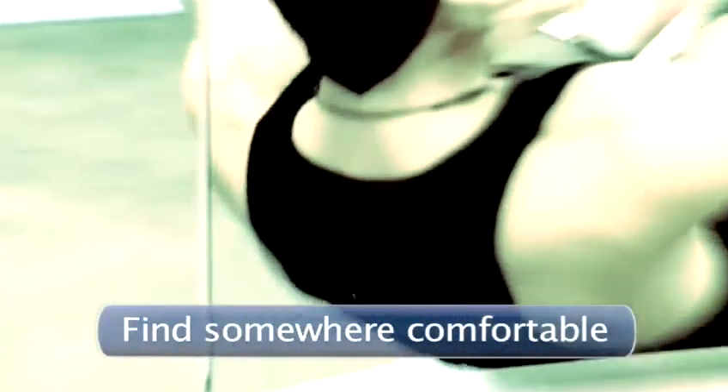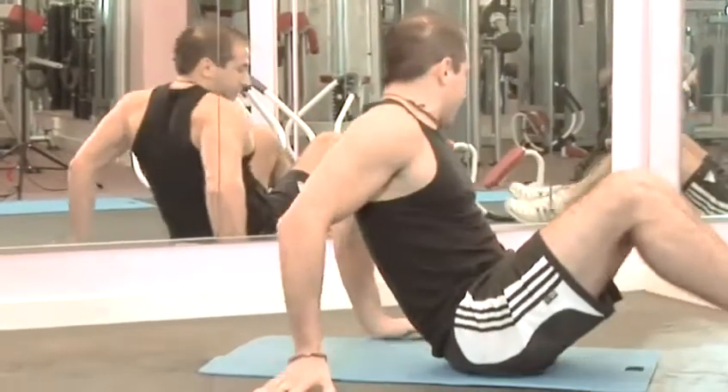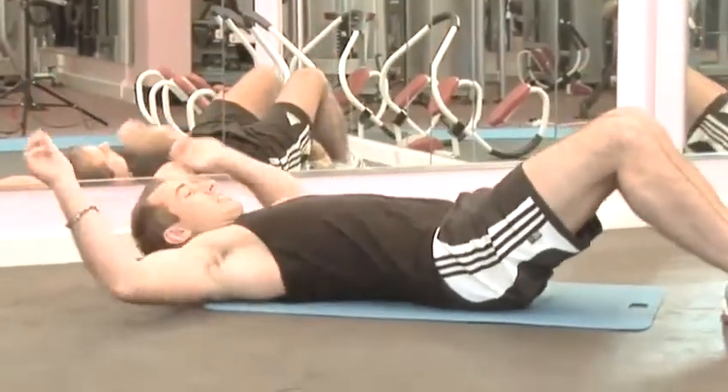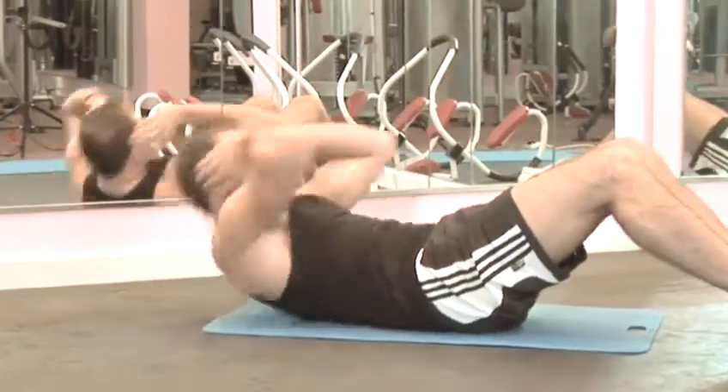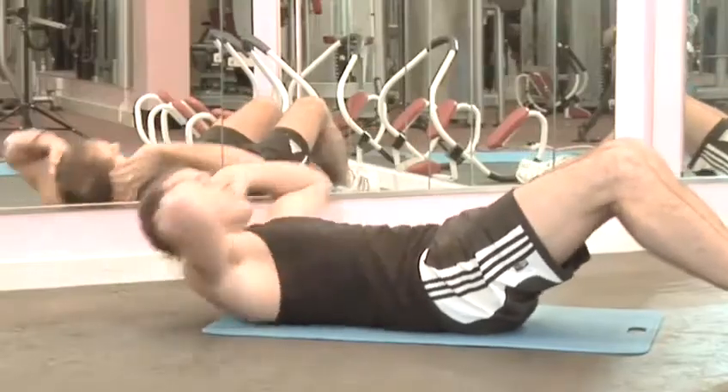Step 1: Find somewhere comfortable. Make sure you find somewhere comfortable like a flat level surface. You could use a yoga mat to lie on to make it softer on your back. If you are in the gym, make sure you are not obstructing anyone else's activity.